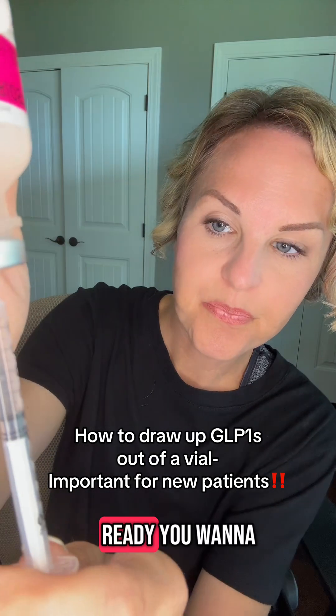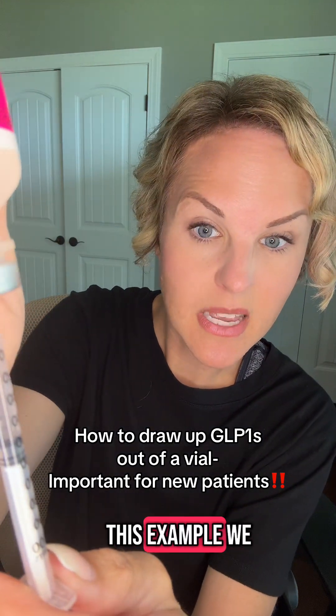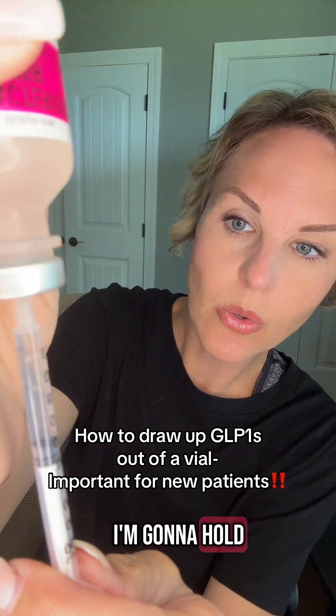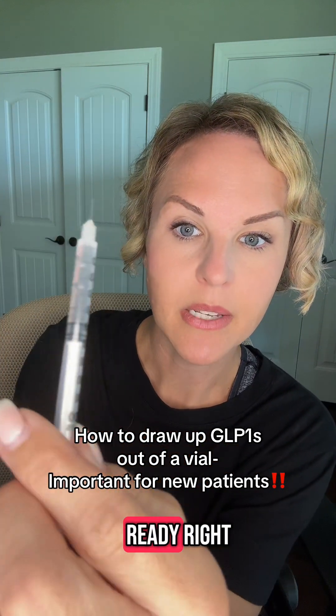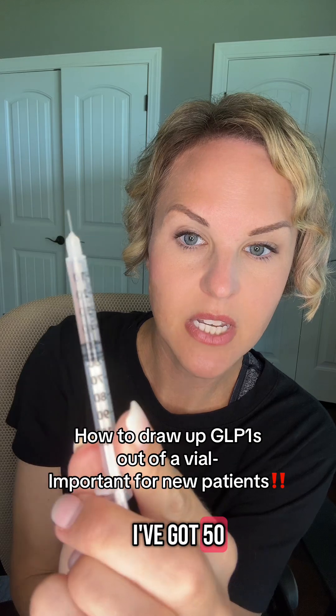When you're ready, hold it right there at your target dose — in this example, 50 units. Then pull it straight out and you're ready. So I've got 50 units here, and 50 is going to be right there on the 50 mark.